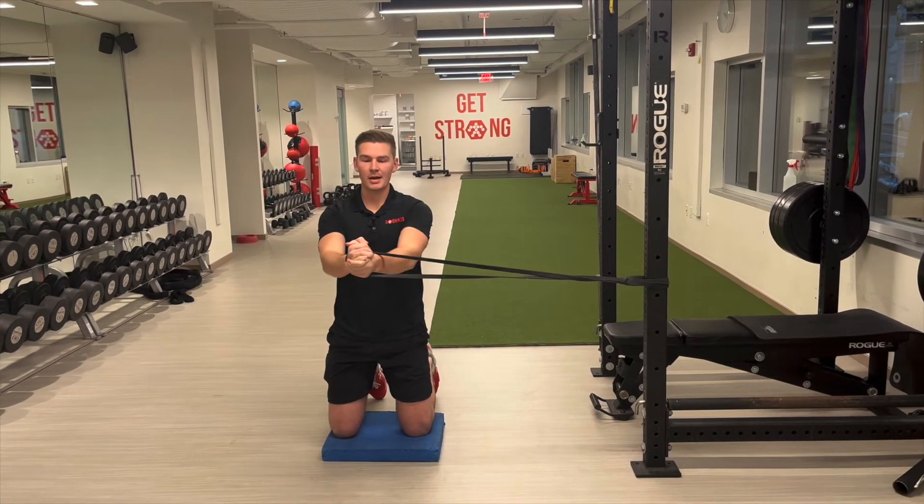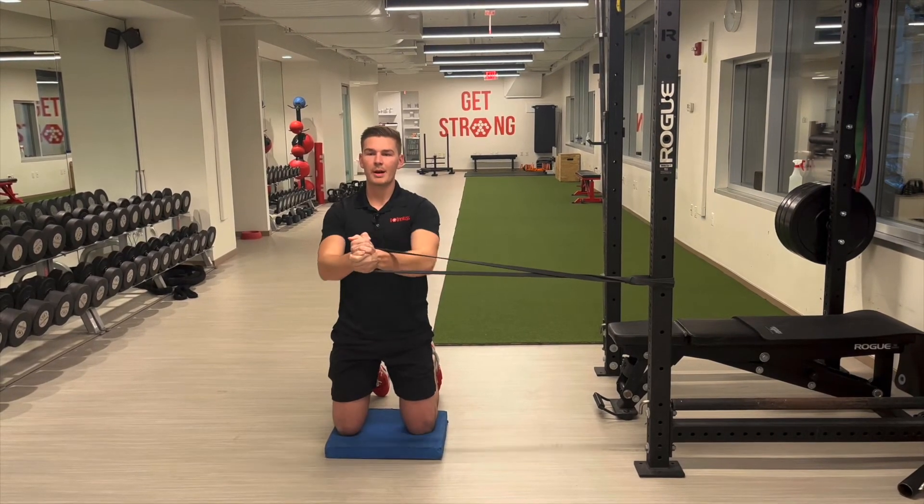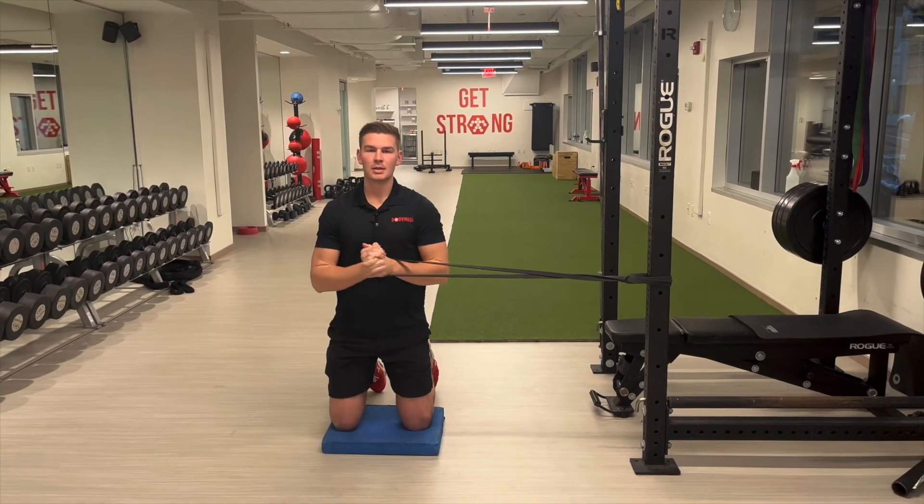We can do this one timed and hold out, or we can do reps in and out. Get to work.